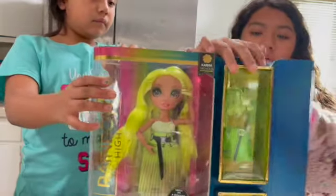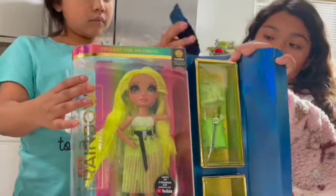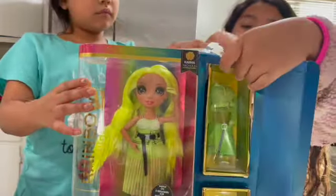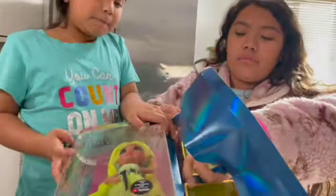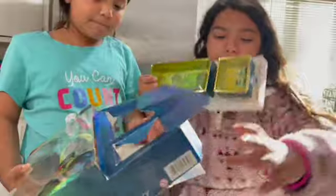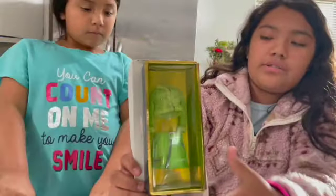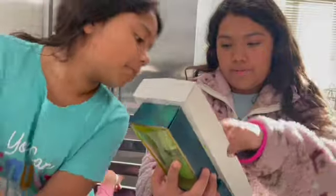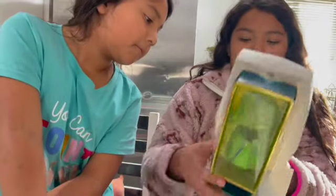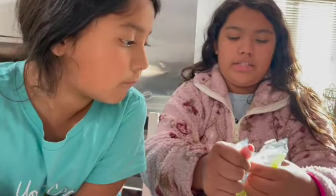Hopefully this is kind of like an LOL doll. If you guys haven't seen our LOL Surprise opening videos, make sure you go and check it out. Okay, so we have here the package of the outfit and the shoes. Then on the back there's the chair — I like the stand. So we're going to start by opening the stand slash chair.